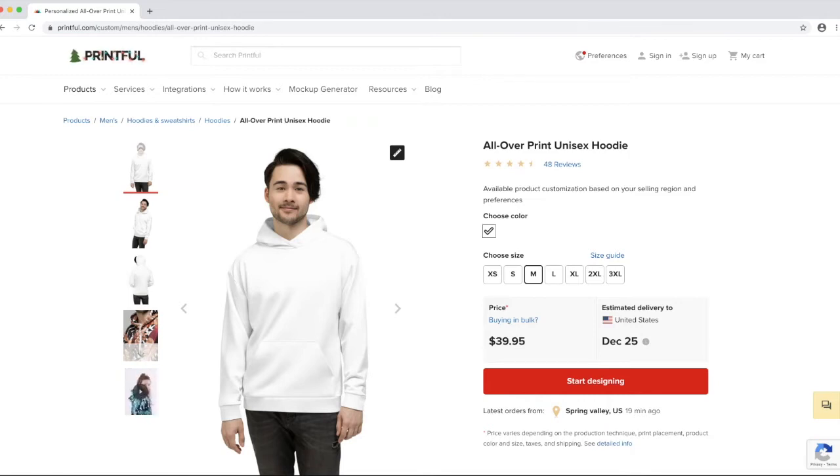Hey everyone, it's Caitlin Cahill, the Geek You Need, and today we're going to show you how to do an all-over print hoodie like this one on Printful, with a design that lines up nicely with the pockets, hood, sleeves, or whatever you want — but I'm going to focus on the pockets today.